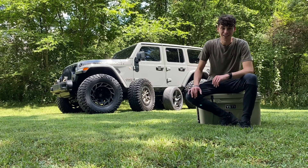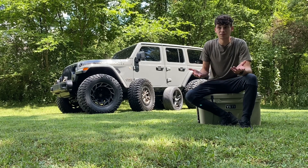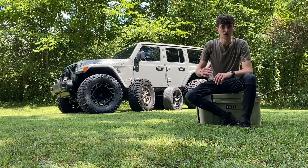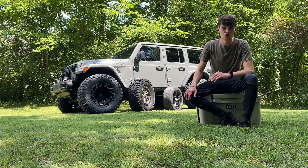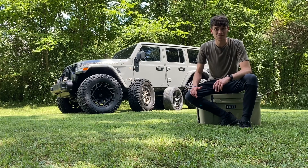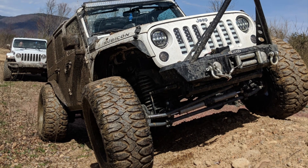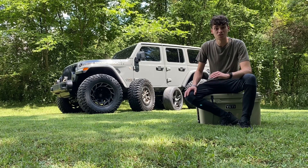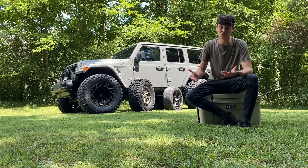For a JK, 35s immediately — you should be able to clear it. I've only messed with Rubicon JKs in the past, but 35s right away, then 37 1350s with a small 2.5 inch lift clearing everything out. And then I like 38 1550s on 20 by 12s. That's just the look I like, and it's actually performed very well with stock equipment — no major issues.